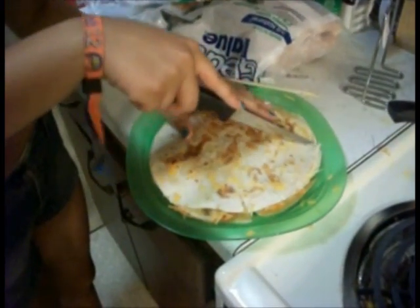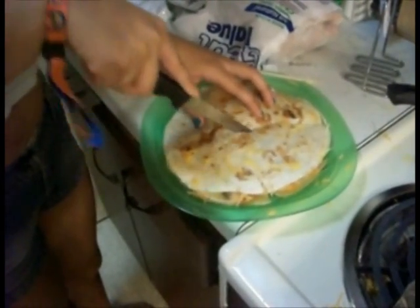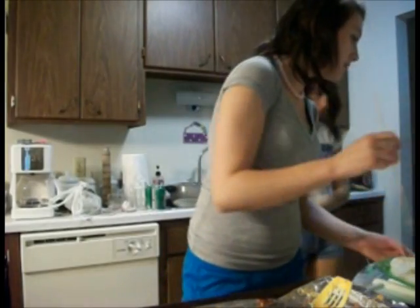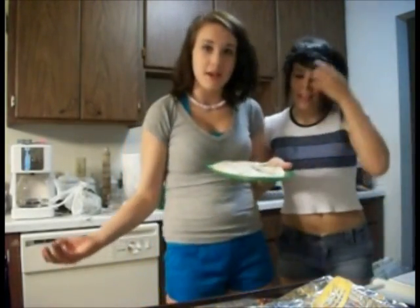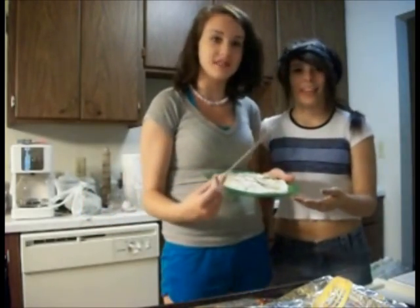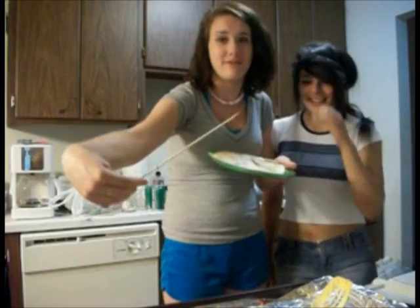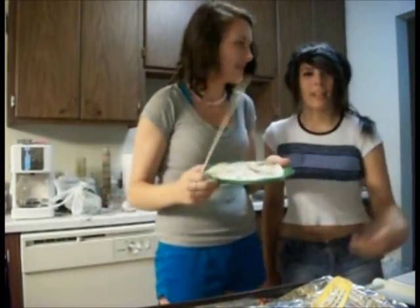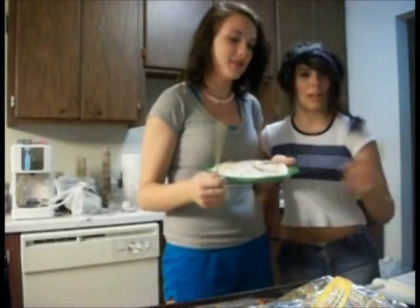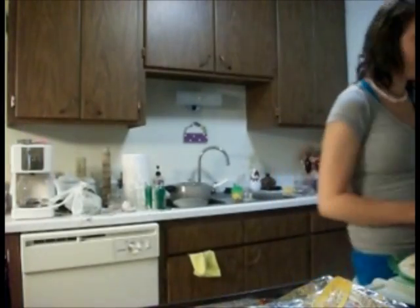In bows. And that is the finished product. By Corn Muffin and Peaches. My name is Peaches, my name is Corn Muffin, and this is a quesadilla with a pizza roll and cheese and buffalo chicken rice. Smells good.